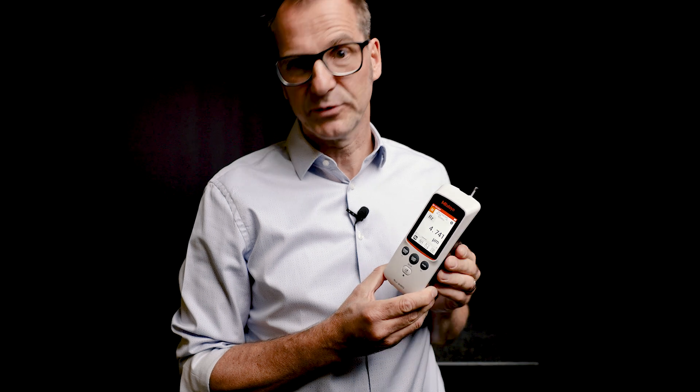Of course, the stylus measuring force is 0.75 millinewton, as required by the ISO standard.